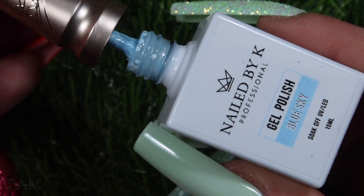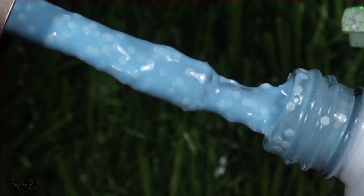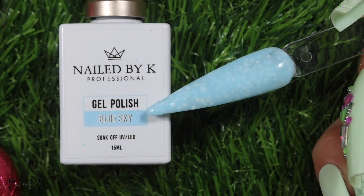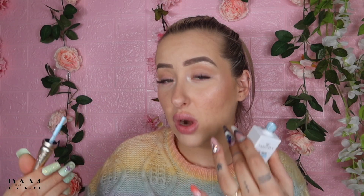Ensuite on a le blue sky, qui s'accorde parfaitement avec le baby blue. Pareil, bleu très très clair, pastel, avec les petites particules blanches dedans — les micro paillettes blanches mat. C'est juste trop canon. Associé au baby blue, vous avez des combos incroyables. Ensuite on a le lemon cake.